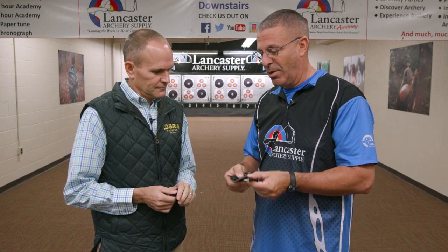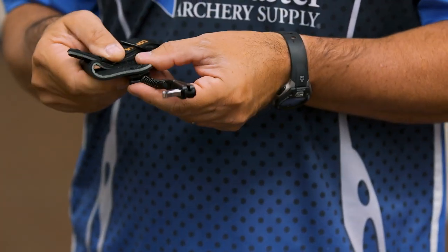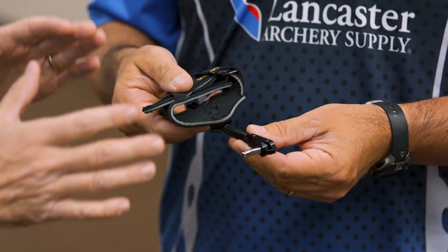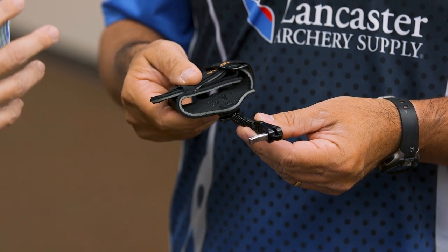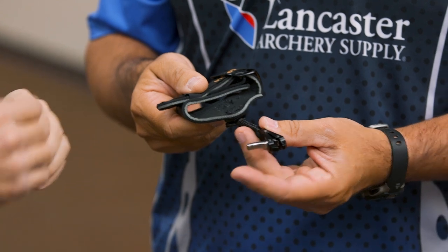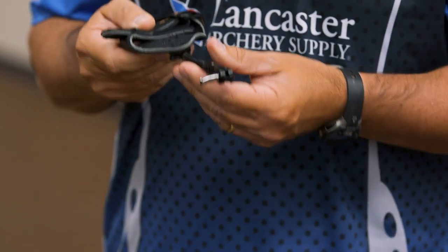Hey everybody, this is PJ Riley from Lancaster Archery here with Jake Major from Cobra Archery. Jake, we got an all-new release here from Cobra — tell us what it is and then we'll run through the features. Absolutely. It's a brand new middle line release from Cobra. It is a pinch-to-close, patent-pending design with a spring lanyard connection, and this is called the Maverick.